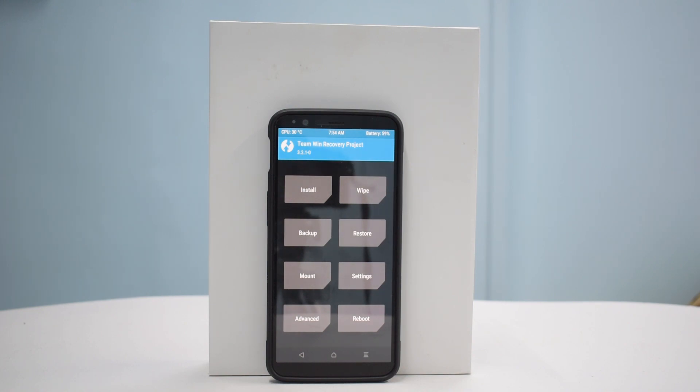I would not use this ROM as my daily driver just because VoLTE is important for me and this ROM doesn't support it, so it is of no use to me. But for you folks out there who want to give Lineage OS 15.1 a try, let's do it.